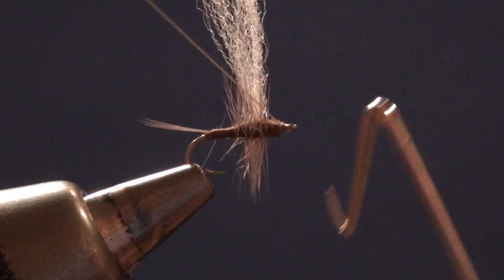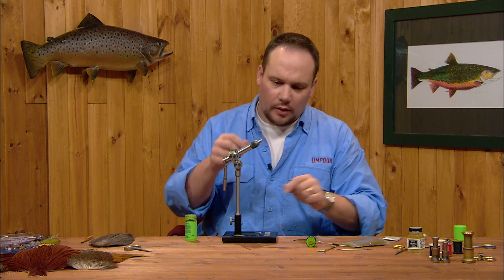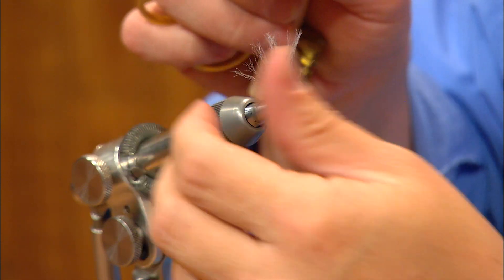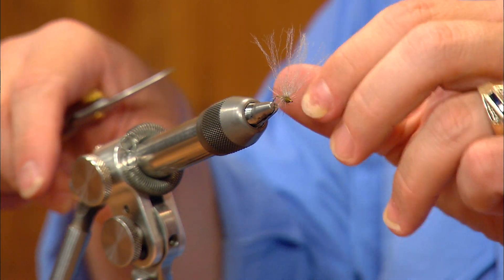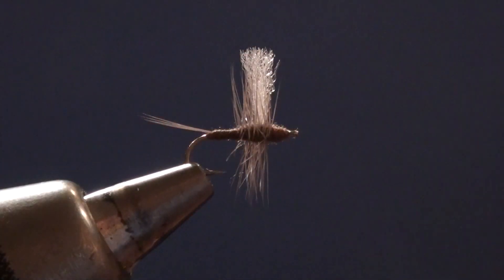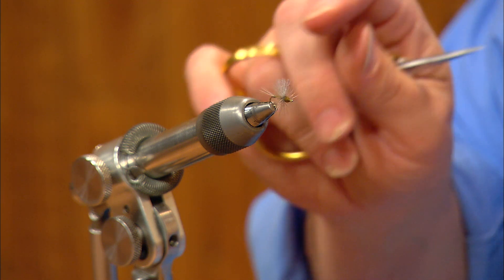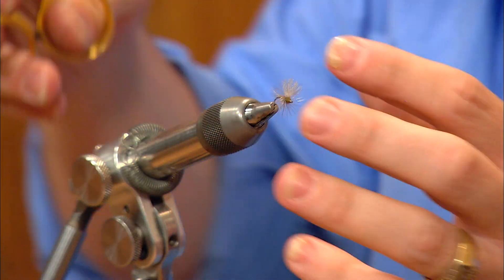I'll whip finish my thread and trim that off. Before it gets too dry, I like to use my dubbing brush to spread the wing out into sort of a 180 degree — maybe not quite 180 — but a wider profile, sort of like a comparadun. I'll trim the wing just a touch higher than the hackle. I want that wing spread across the top, and the cement, once it dries, will settle everything down and lock it all in place. Let's square this up just a touch — being careful not to trim the hackle.